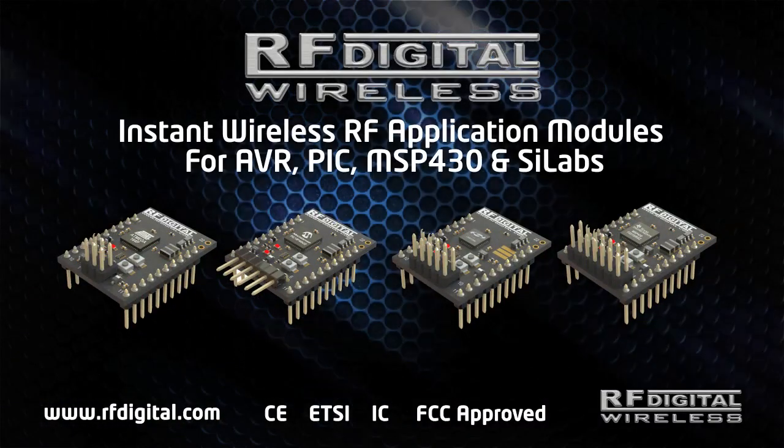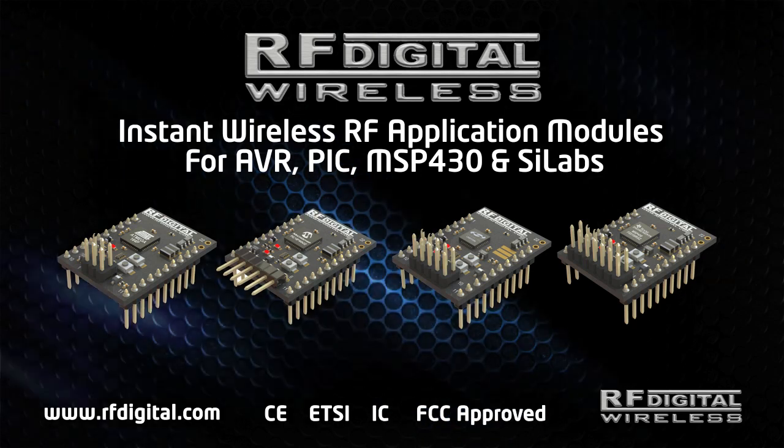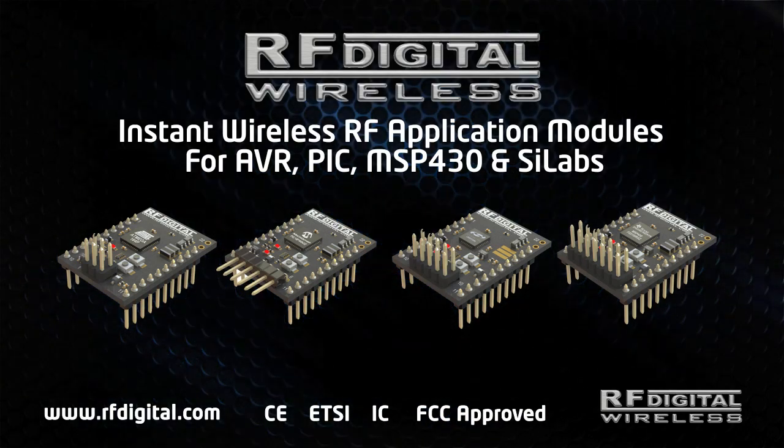RF Digital Instant Wireless Application Modules for AVR, PIC, Silicon Labs, and MSP430.